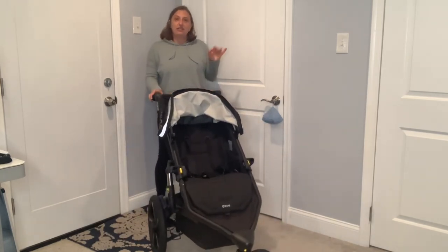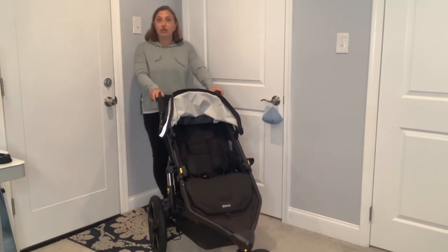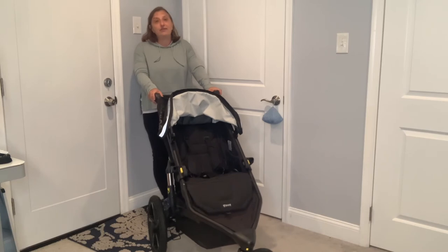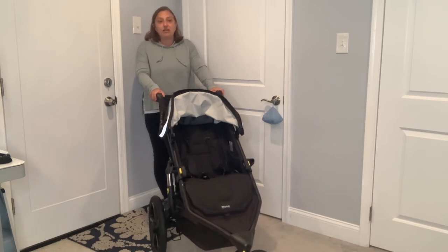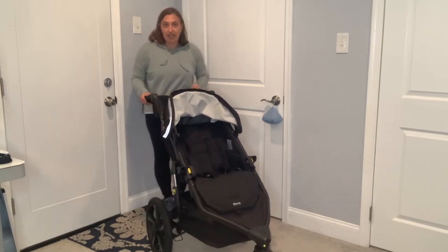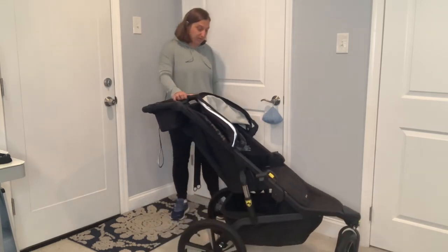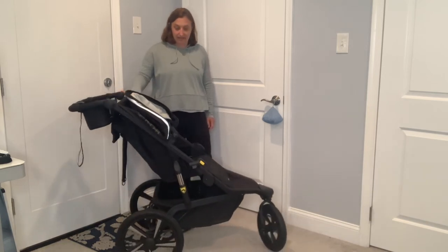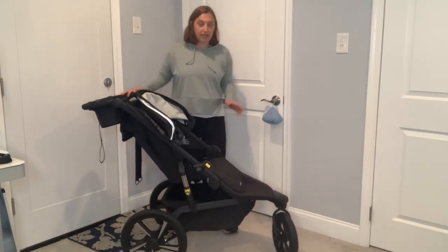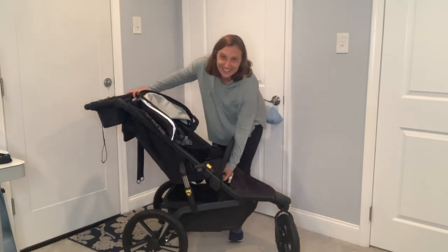I did not take this to the beach yet — that will be my next beach stroller to try out. I took the Bumble Ride to the beach and it wheels well on the soft sand. I took the Bob Rambler to the beach and that was a bit harder for me on the soft sand. I have not taken this All-Terrain Pro to the beach, but that is on the next trip.